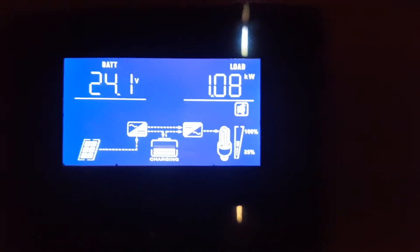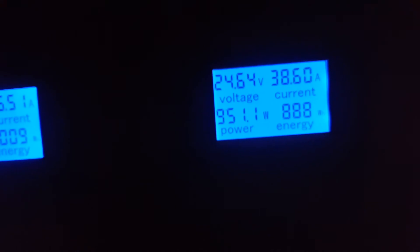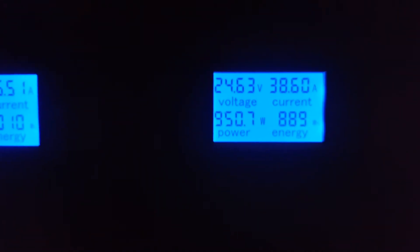One kilowatt — from the battery, it's all from the battery right now.